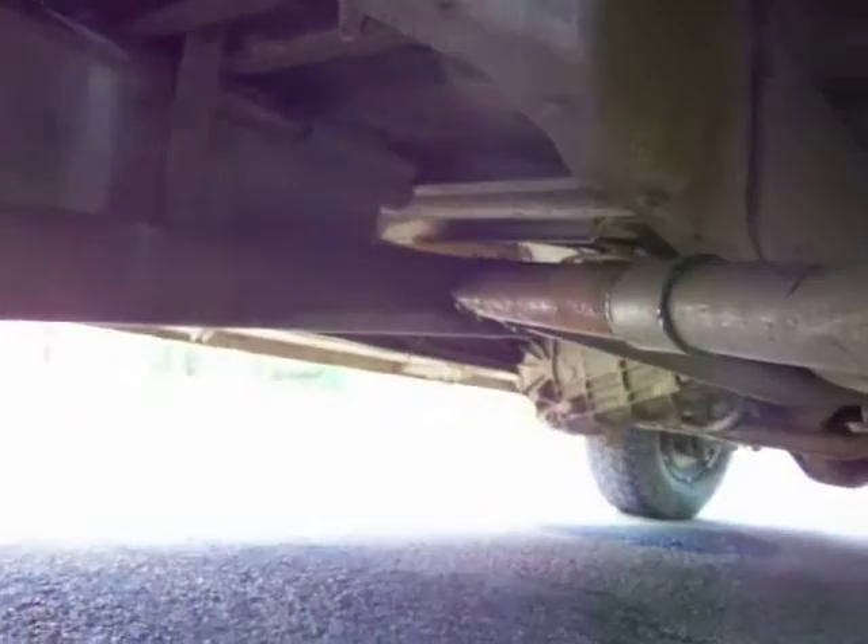This is my jerry-rigged exhaust system. It's pretty good — it sounds really good. That's a great truck.